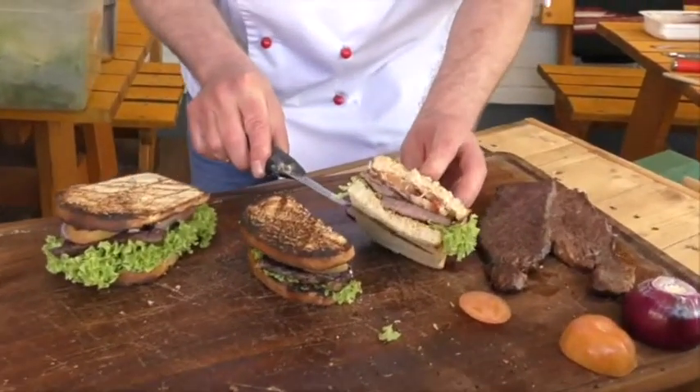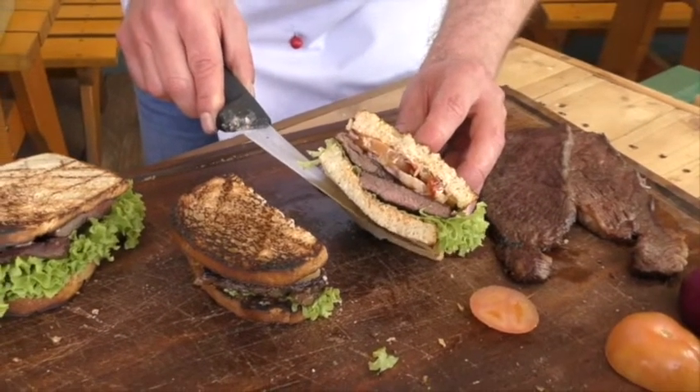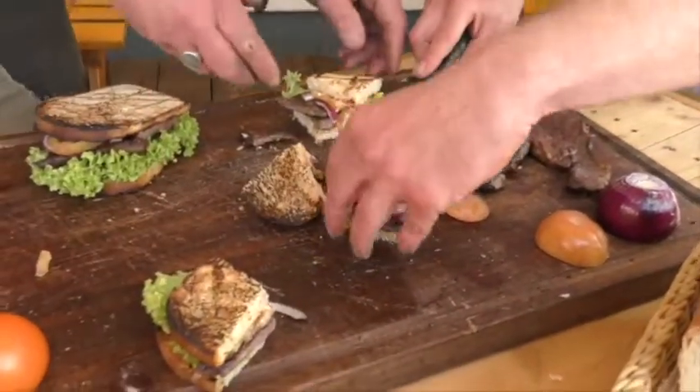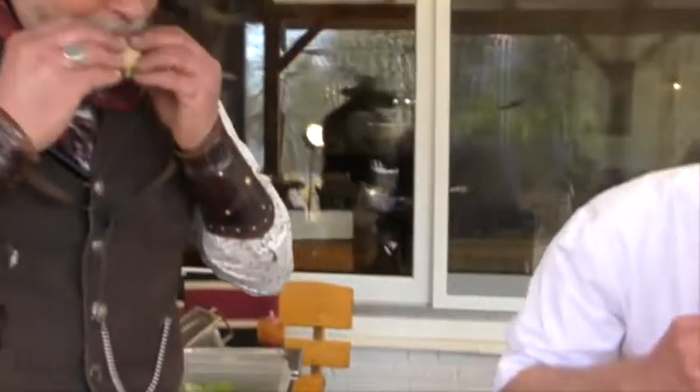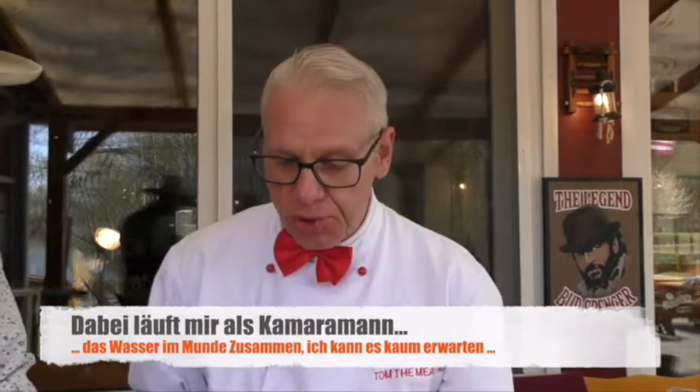Dear people, this is our original American sandwich. Mm – that's what it is when fat is rendered properly. Granaten-stark! The freshness from the salad, Tomate, and now the jalapeño – super! Beautiful. Mm, yeah – beautiful. Good talk.